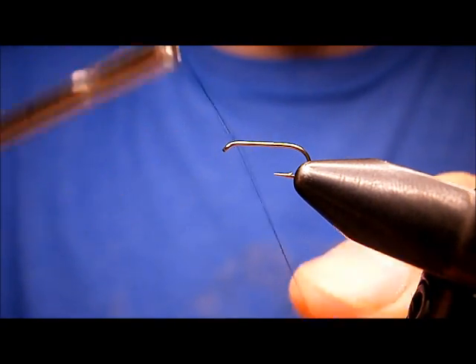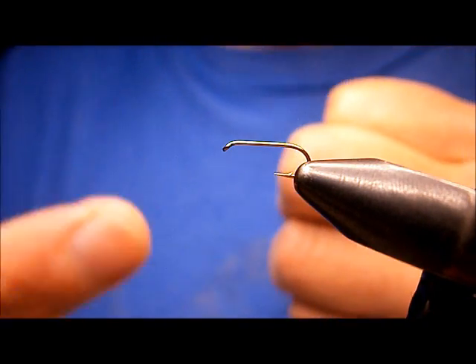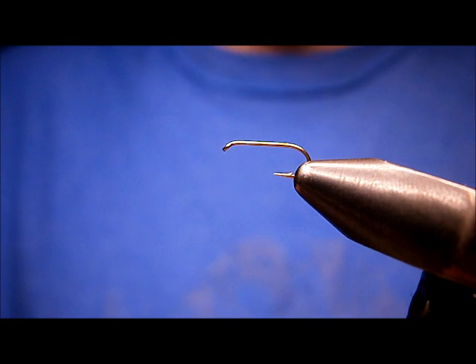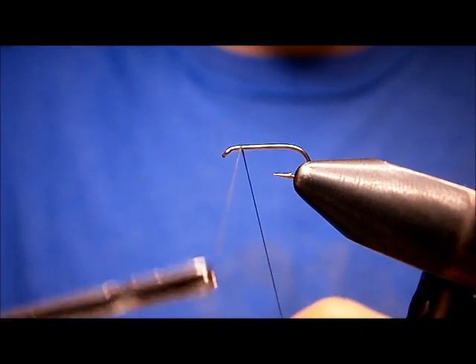Quill Gordons are bigger than that, but this is, like I said, an oddball. It works great for a lot of hatching. The thread I'm going to be using is Black Montana Flyco, 8-0.